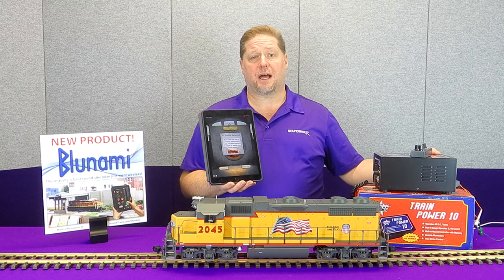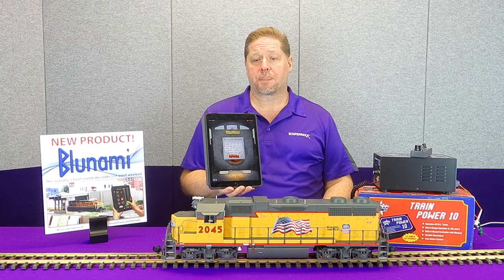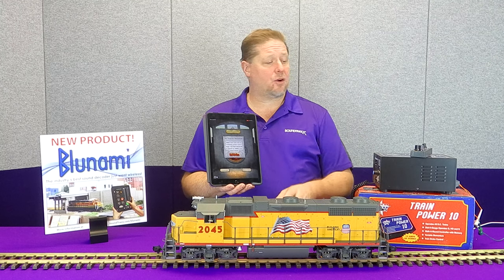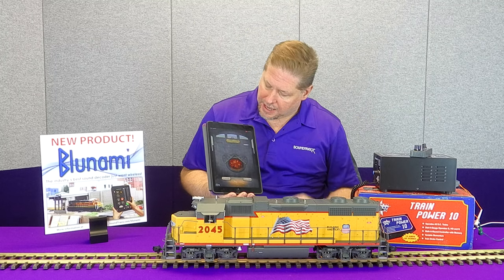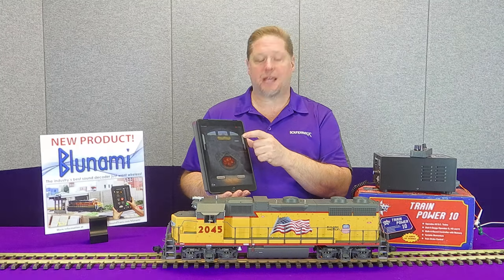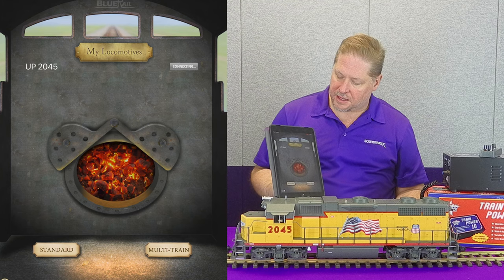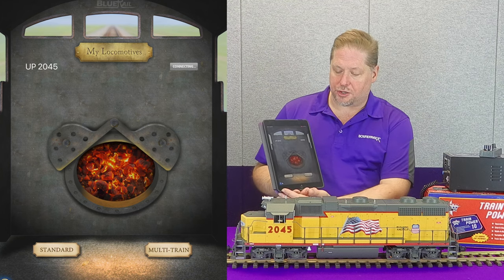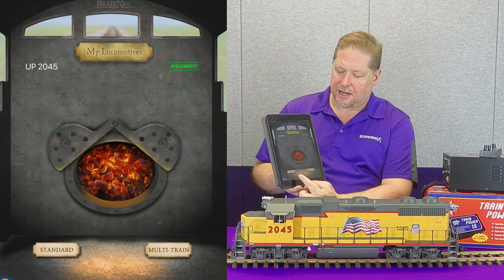We're going to go ahead and turn on the power supply here so you can hear the fans kicking up. We're going to turn the power supply up, and then lo and behold, there's our UP2045 with this simple connect button. So we're going to go ahead and click the connect button. Our decoder is connected — we have our Bluetooth thumbs up, it says we're connected. We're going to go to standard.